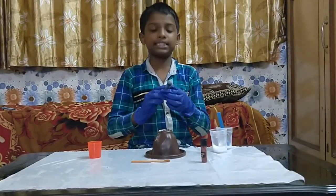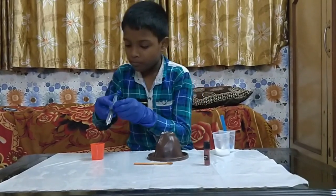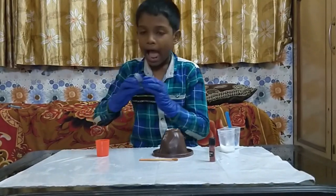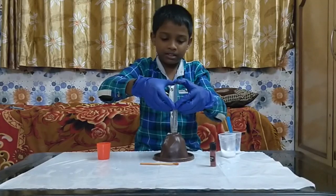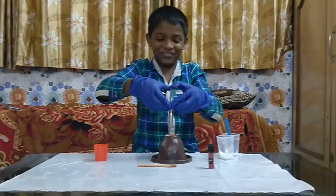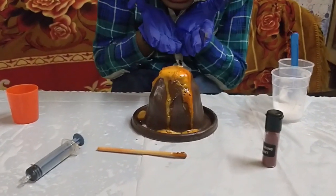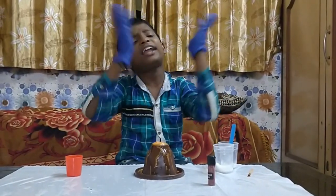Take some water. Add it into the mixture. Stop. The mixture reacts — the volcano erupts!